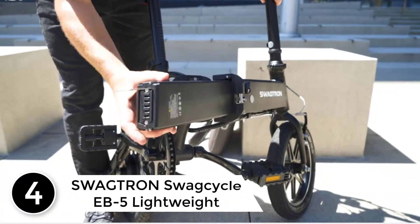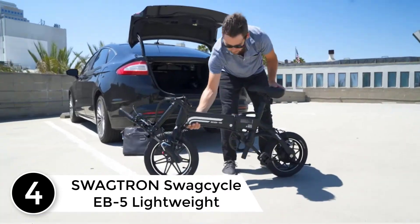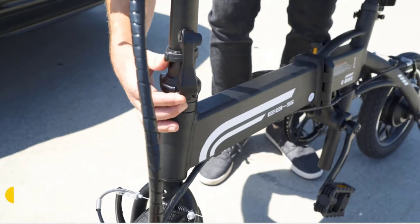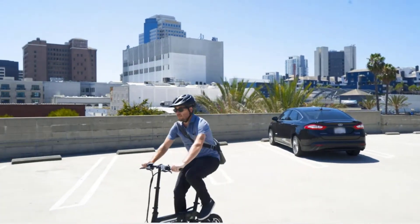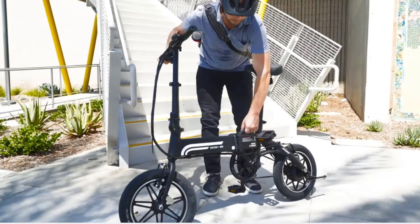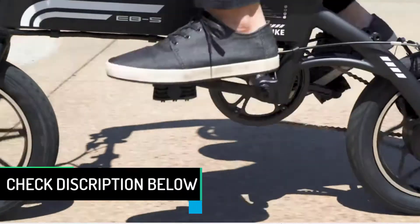At number 4: the Swagtron Swagcycle EB-5, a lightweight aluminum folding e-bike with pedals. Grab adventure by the handlebars and change the way you get around with the EB-5 Plus folding electric bike from Swagtron. Combining a robust 250W motor and the ability to pedal, the EB-5 Plus is the modern-day commuter's dream. Cruise up to 15.5 miles on a single charge, reach top speeds of 15 miles per hour, and conquer steep hills and 30-degree inclines with ease.